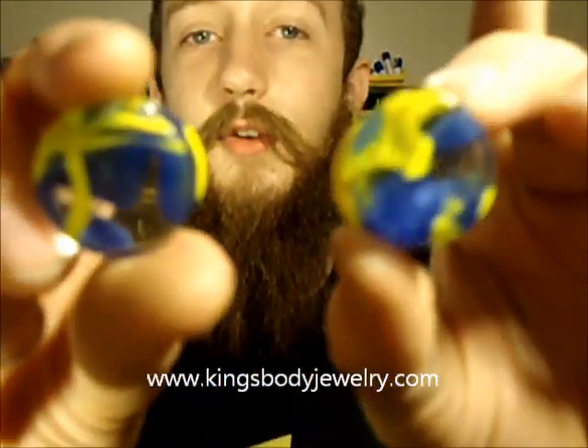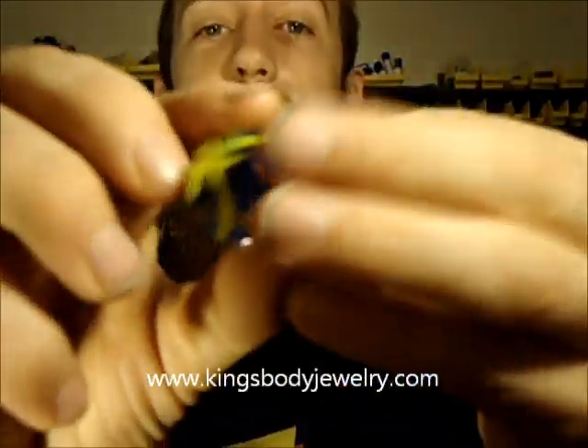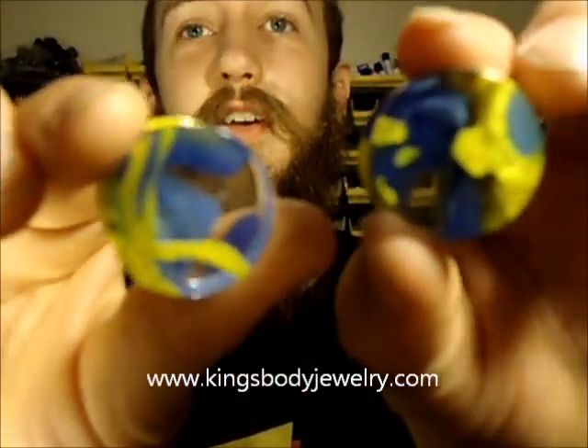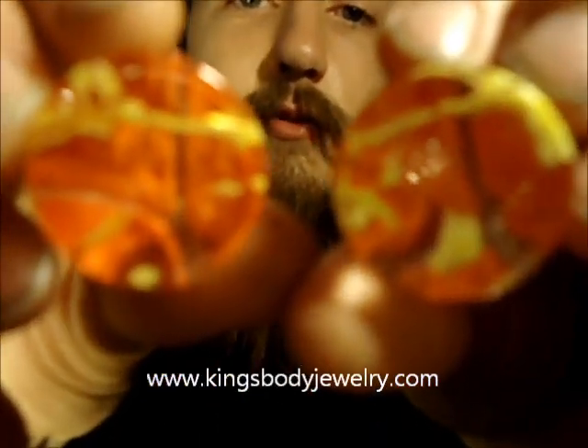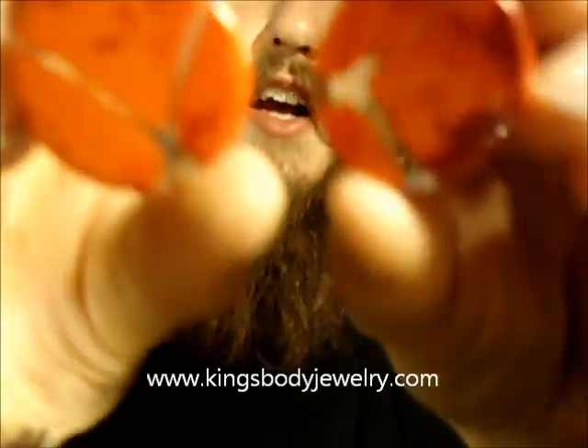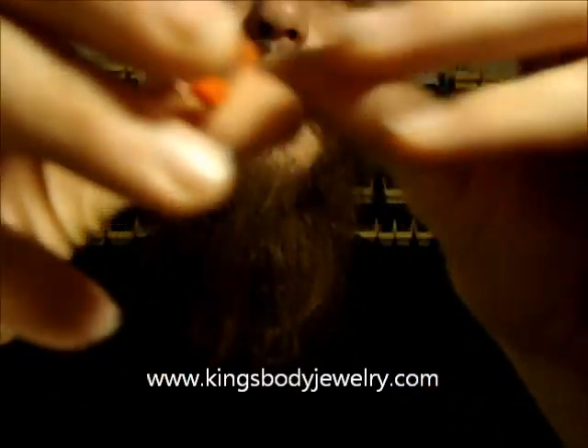We've been getting some new Gorilla Glass pieces in. If you've never seen Gorilla Glass, I'm actually going to make a separate video on Gorilla Glass here soon. These are just incredible — I've actually got a set of these in myself right now. These are their blue and yellow power plugs — just incredible. The detail on these is perfect. Of all the glass I personally have ever seen, Gorilla Glass is the highest quality without a doubt. Here's another set of their power plugs — their power plugs always have multicolors mixed together. On the back, it's actually a pretty solid color, but most people wear them in the front so you can see all the variations throughout the plug.